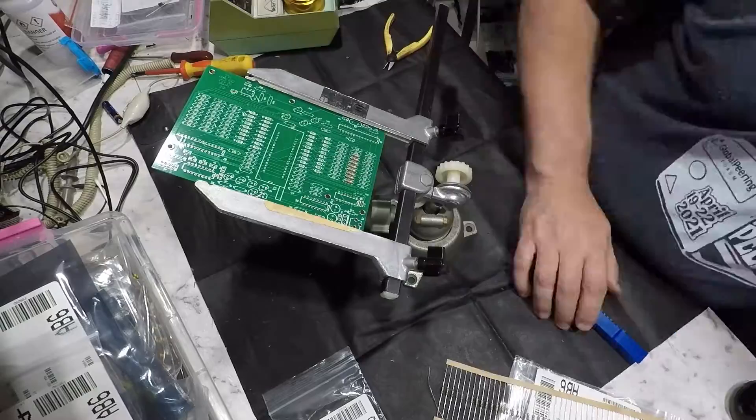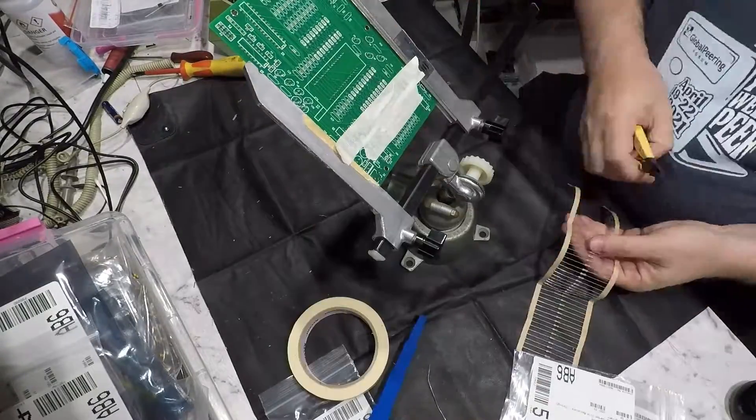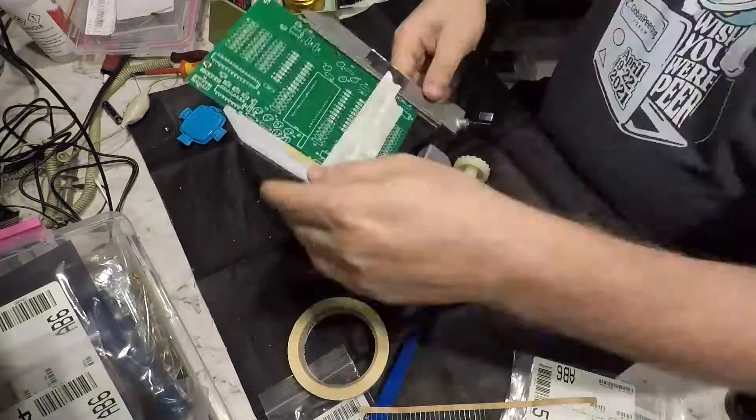First off the rank is the resistors. I'm orienting these with the colour bands the same way just because they're neater — no other particular reason. And I'm bending the legs with a 3D printed jig that I found on Thingiverse.